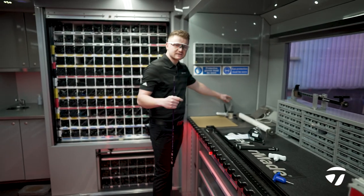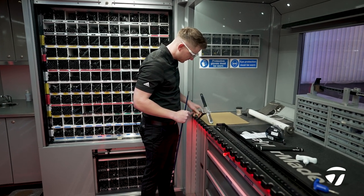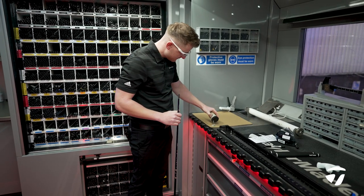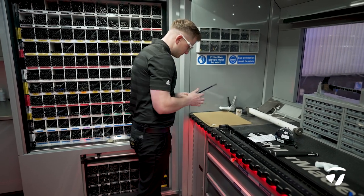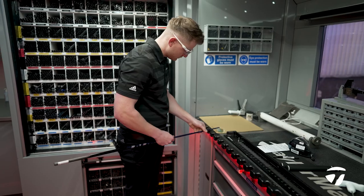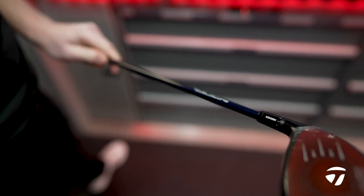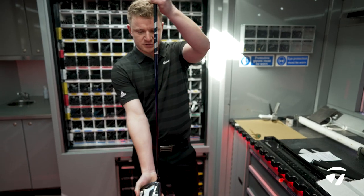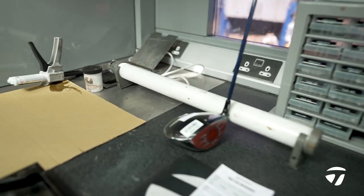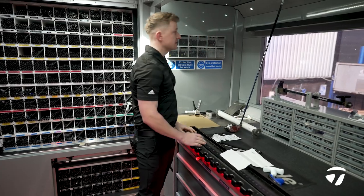The next step is we're going to mix the glue and glue the head onto the shaft. We just get some shaft bead in there to centralise the shaft, give that a nice mix, and then glue the head on. I'm just going to line the shaft graphics up down the back, and then we'll chuck that on the heat rail — give that ten minutes and the glue will be dry and we'll be ready to grip.